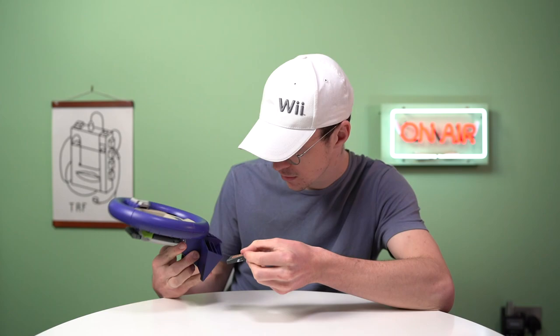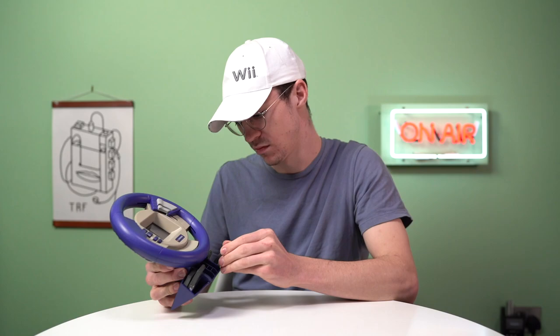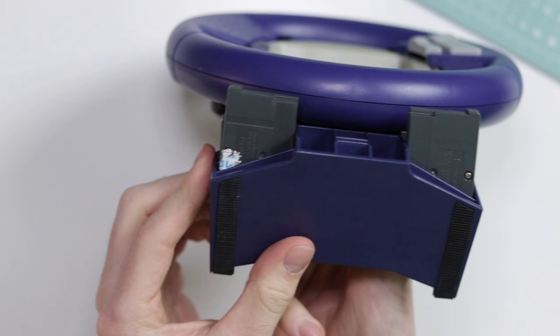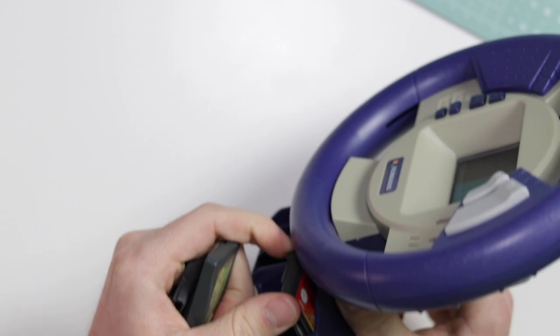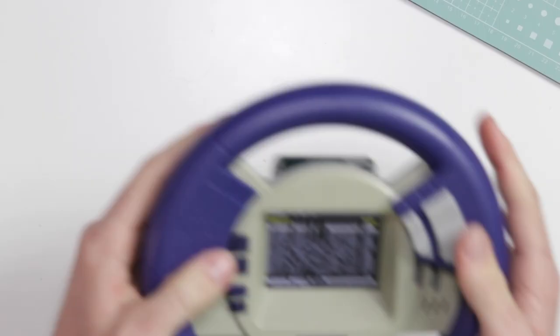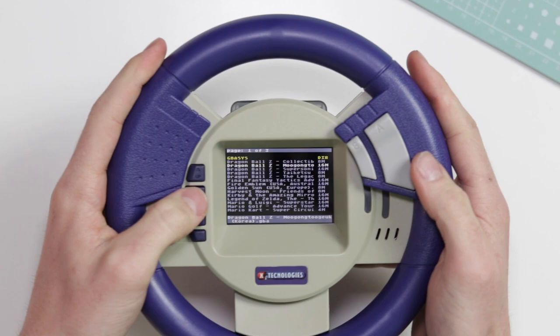The so-called storage for games shouldn't have really been advertised — it's more of a slot that can loosely hold a Game Boy cartridge. Let's ignore that feature. This is actually fairly cool — I'm actually really surprised. We're going to go for Mario Kart.